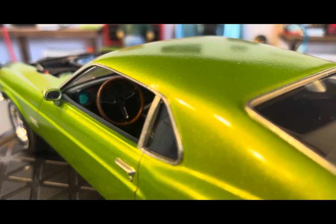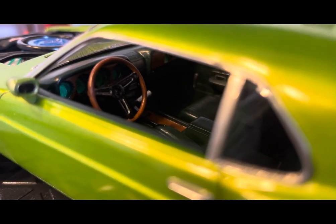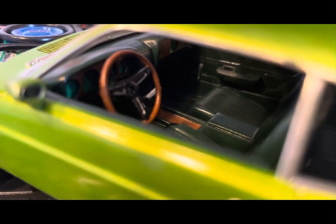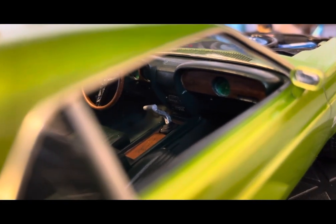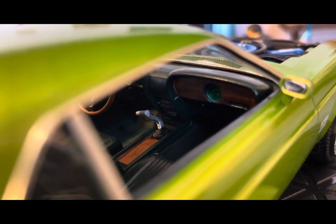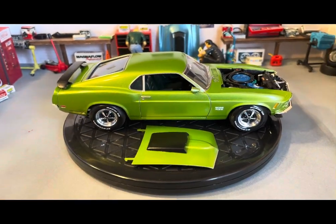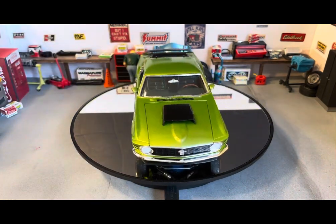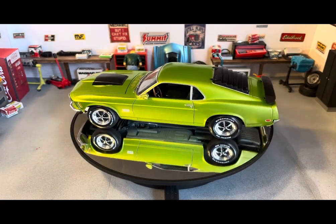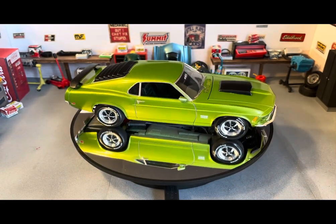You can see the printed-out gauge decals I used — just got some images off Google, printed them out, and put them in. You can see some wood grain I did for the steering wheel center console. Get a little shot at the clock in the dashboard too. It does come with louvers — I have them mainly off; you can just set them on or glue them on. They can be added or subtracted whenever you feel like it. For all my pictures I pretty much left them off.